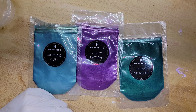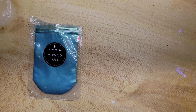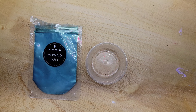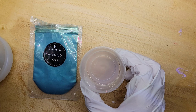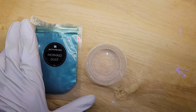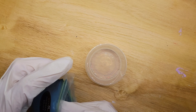Let's go ahead and get started. We're going to mix Mermaid Dust first since I already opened the top. What you want to do is get a little cup, take some gloss varnish, and just wet the bottom of the cup — not too much. Then you're going to get your pigments.